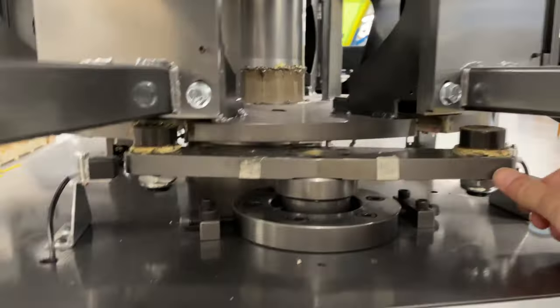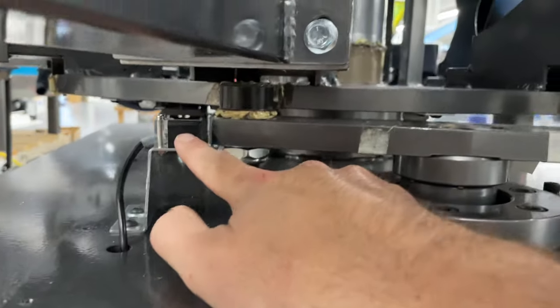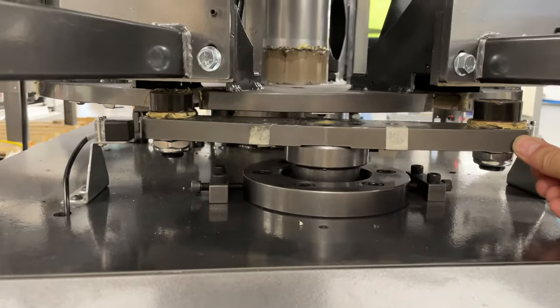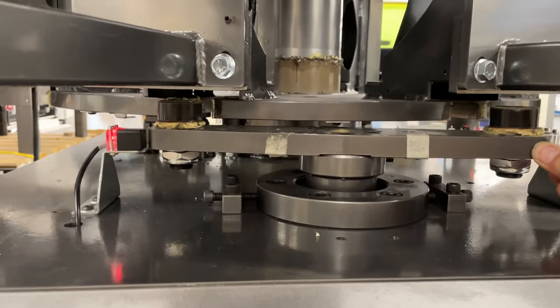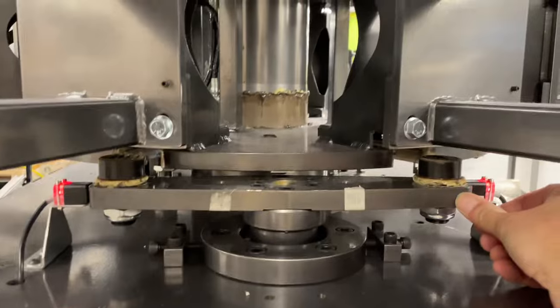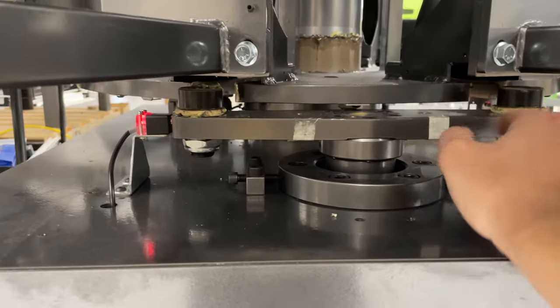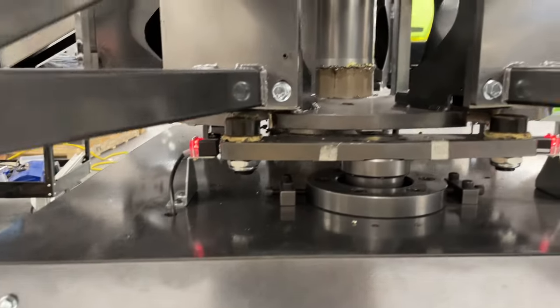This is the indexer. You can see there's a sensor here and a sensor here — this was out of position. When you push this, you can see now both of these are lit up. They're in position and we're good to go.